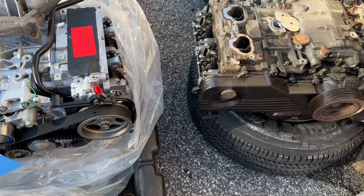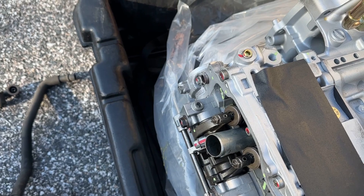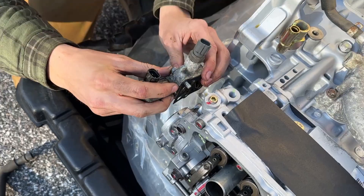Nathaniel's getting the valve cover off that side, and Colby's working on what looks like an emissions piece or a water jacket — we're not 100% sure what exactly it is. But we're putting them one for one from one engine to the other.